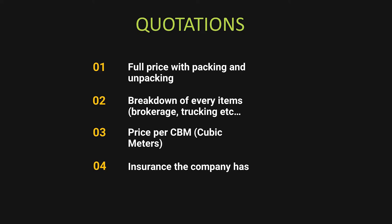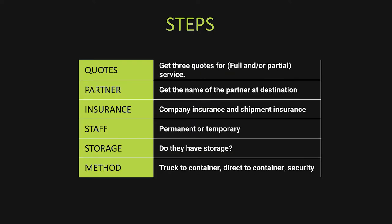Partners at destination — very important. Who will offload your container at the destination? Is it a secure, professional company? For example, when we left Switzerland for the Philippines, we used Team Allied in both countries — the same company under the same umbrella. That made it very easy and it went smoothly.